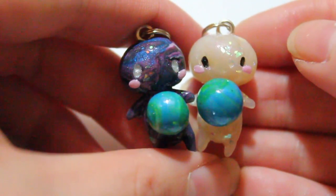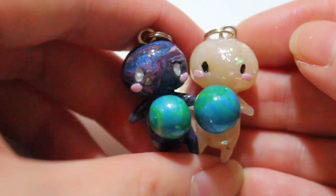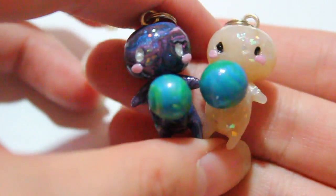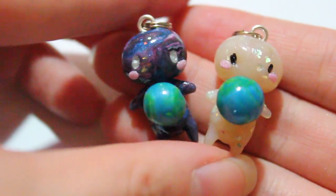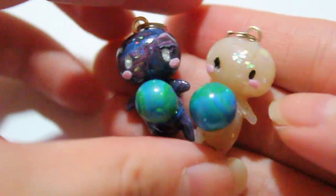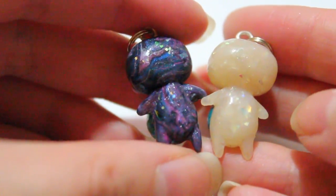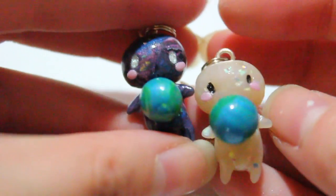I still have my fire, earth, air, and water girl and boy chibis — if you want those, they're on my Etsy. I don't know how much longer I'll be making those, so get them while you can. I hope you guys like this one as well. As you can see, I made good use of my opal clay in both of them.